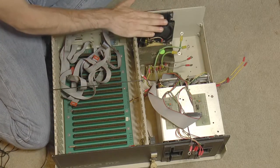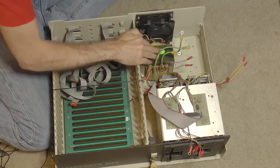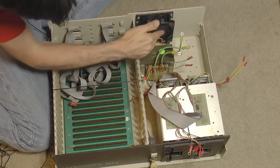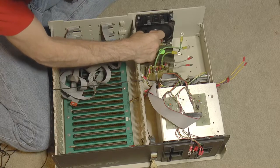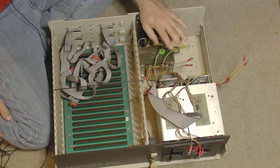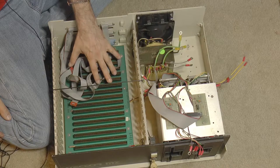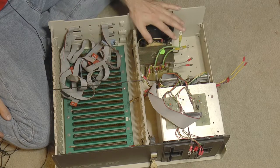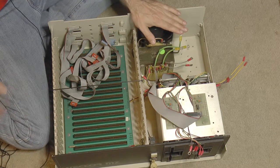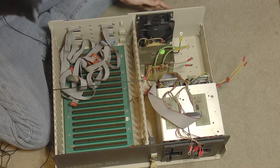I'm going to remove the fan, which will help me get to the transformer connections. We're not going to need the fan anyway because we're not going to have a crazy huge power supply, and we're not going to use linear regulators to regulate the voltages. We're going to use an ATX power supply, which is a switching power supply and is very efficient, and it has its own fan.